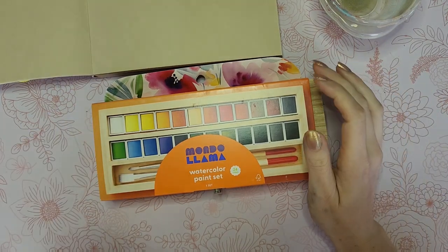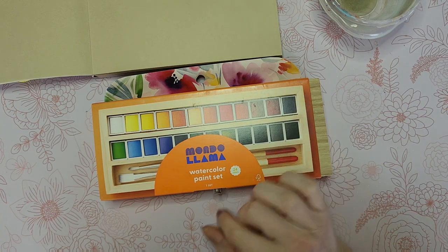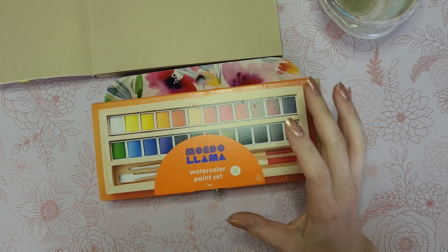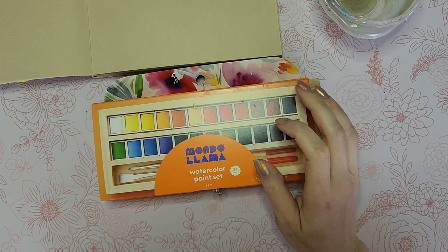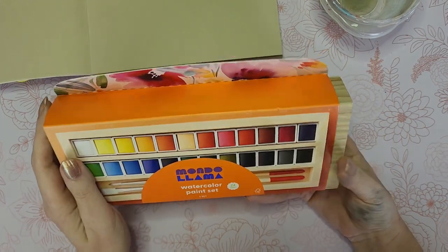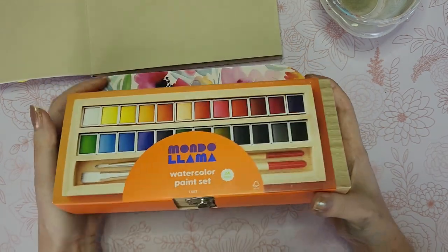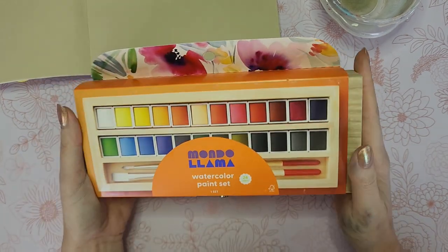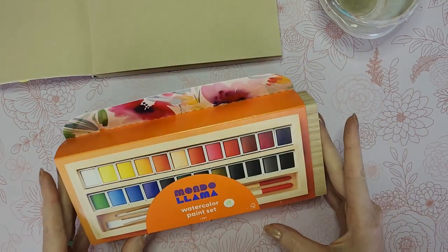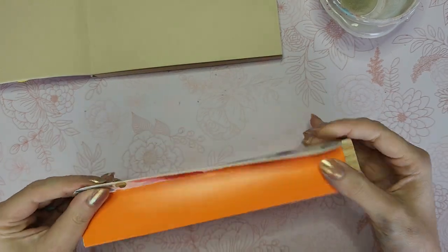I had so many plans and was going to try out so many different art supplies, but what I wanted to do just hasn't turned out. So I purchased something else instead. I was looking at the school supplies at Target the other day and I found this — I almost talked myself out of it, and I probably should have, but why not? Let's try painting with cheap watercolors. This is by the brand Mondo Llama — Target has acquired this brand apparently because they're everywhere.